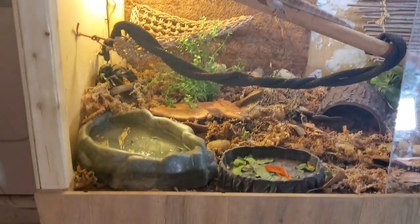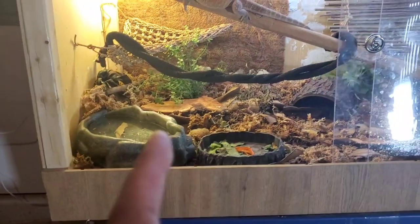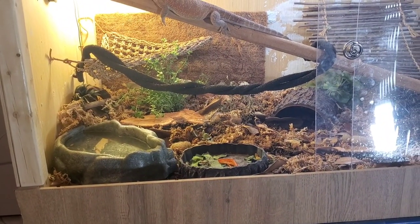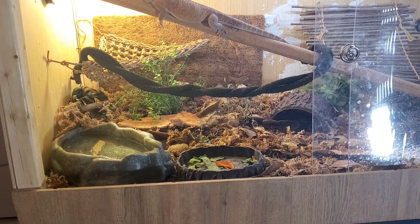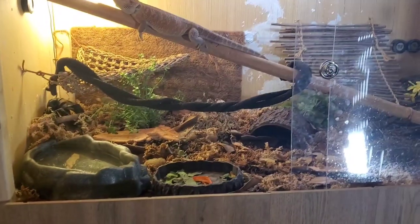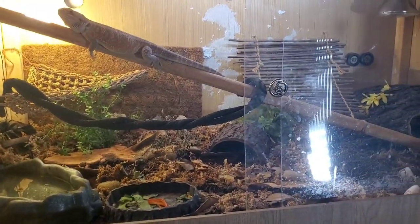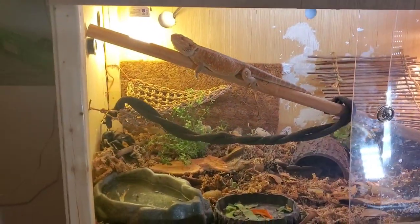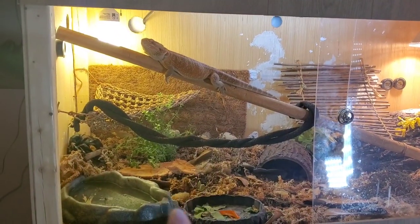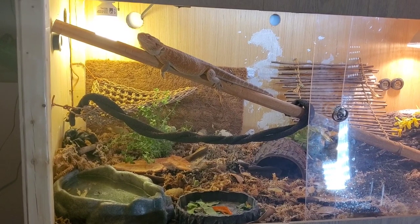Unless you lift up a water bowl — if you lift up a water bowl, you will see the isopods and the springtails because they kind of congregate underneath it because of the moisture. The rest of the enclosure they don't fool with until I water the plants at night.